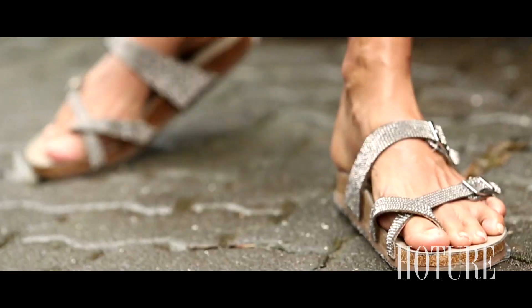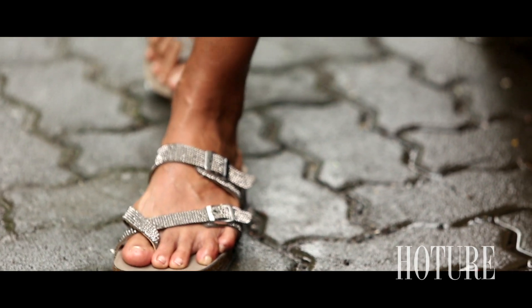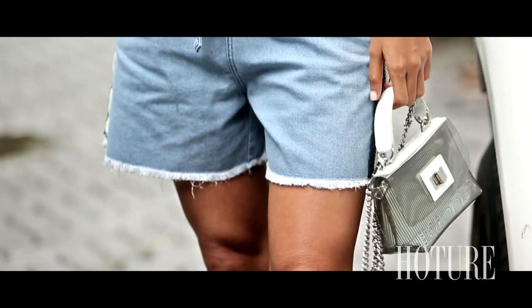Wearing the right footwear this season is very important. We suggest you wear these grey shimmer sandals and carry a PVC bag along with it to complete your look.